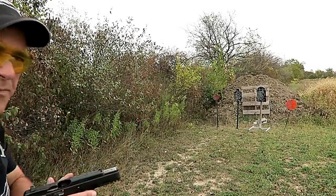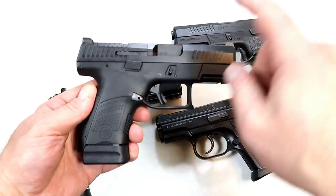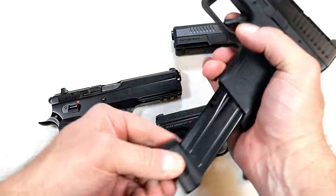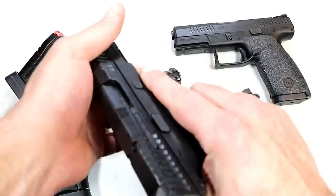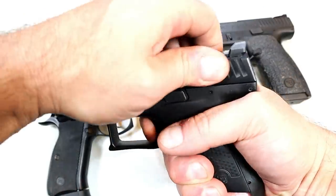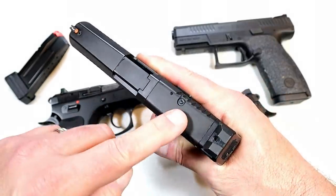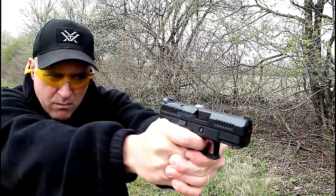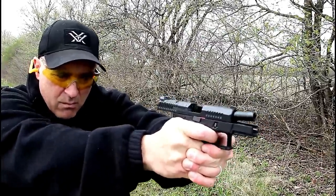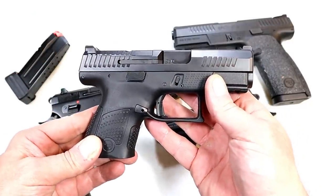Over here we've got the P10S, which came after the P10C. Three and a half inch barrel, 12-round mags — I have an extension on this mag for 14 rounds. Handles just like the P10C with that same very nice trigger pull, except it's a little bit smaller. This is optic ready and does have a front night sight. It's a phenomenal handgun, and CZ is continuing to expand the P10 line. Shooters are liking it.